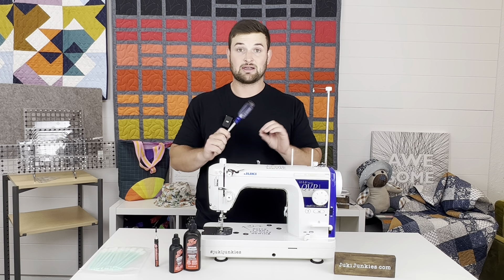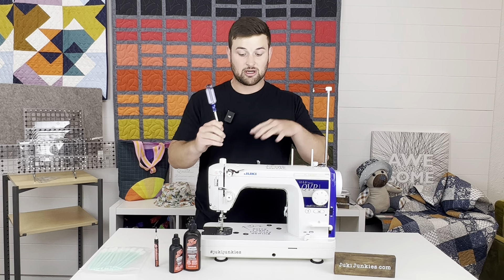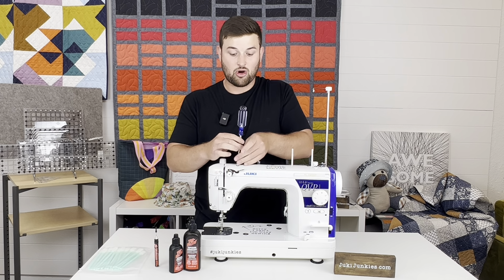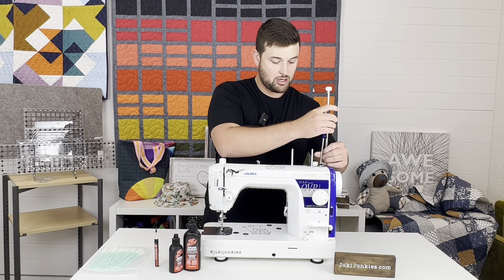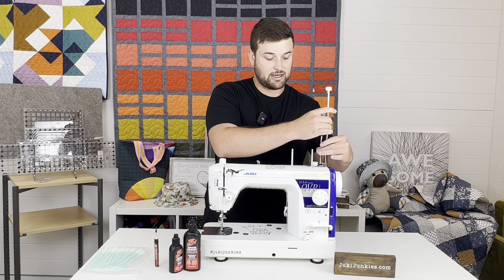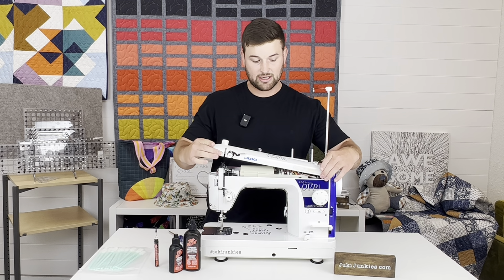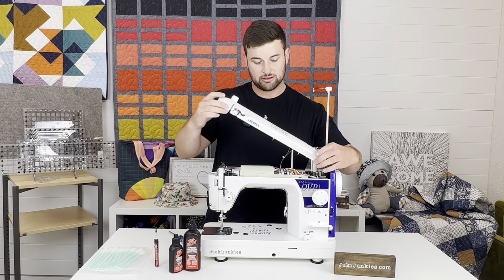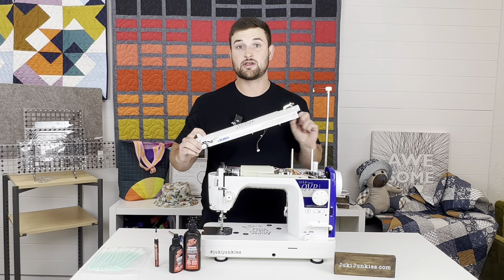To take off the top — don't try this at home, this is for a Juki certified mechanic — there are just two screws right here to take off. Make sure the bobbin winder is engaged like that, and I'm going to go ahead and take off the top and unplug this little wire. I'm showing you this for demonstration purposes to show you where the oil is actually going.